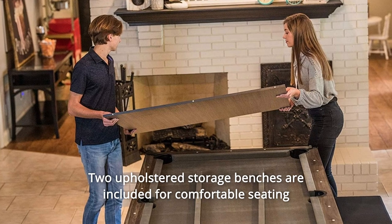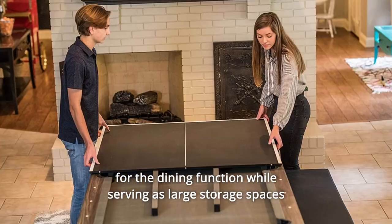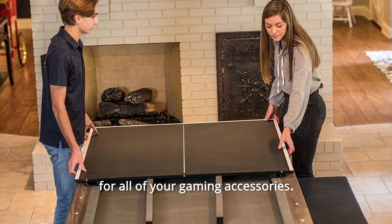Number 4: Two upholstered storage benches are included for comfortable seating for the dining function, while also serving as large storage spaces for all of your gaming accessories.